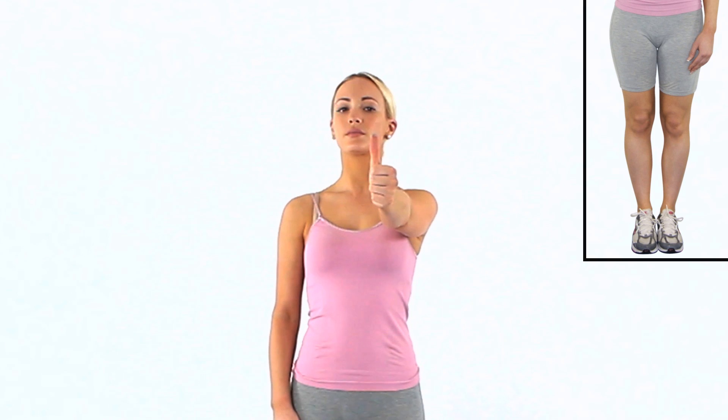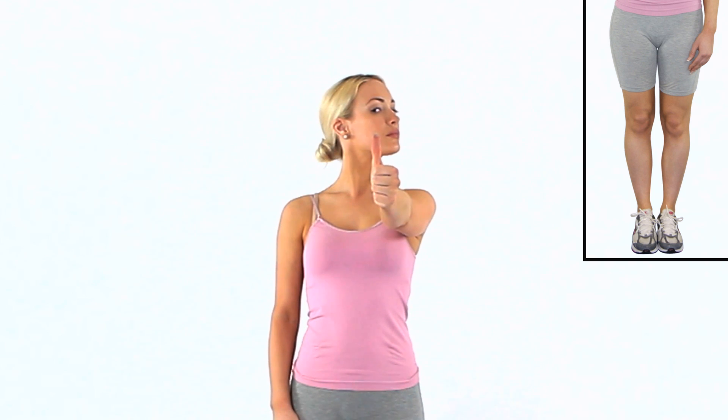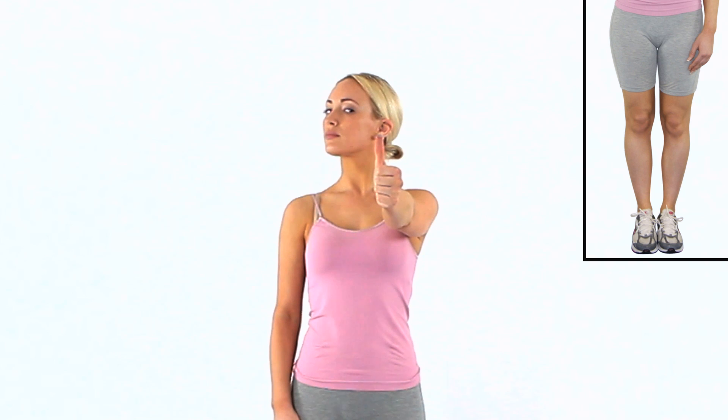Rotate your neck left and right while keeping your gaze fixed within your field of vision. Only move as far as feels comfortable, do not strain your eyes.